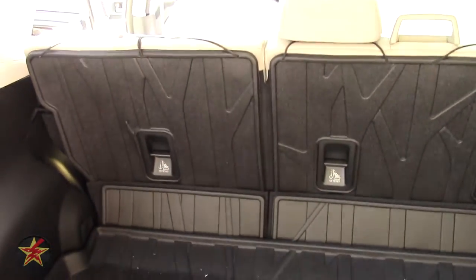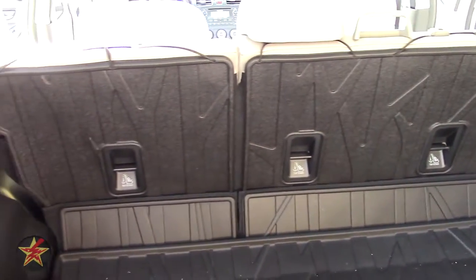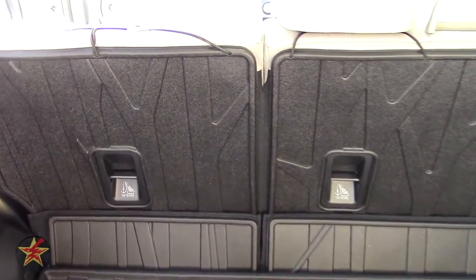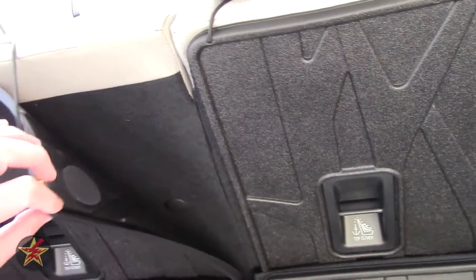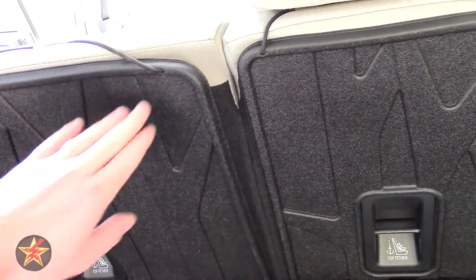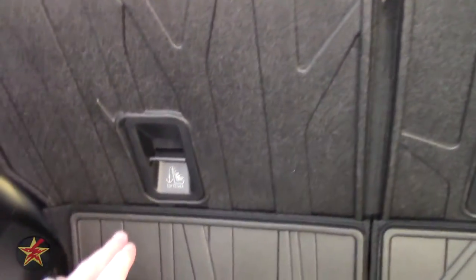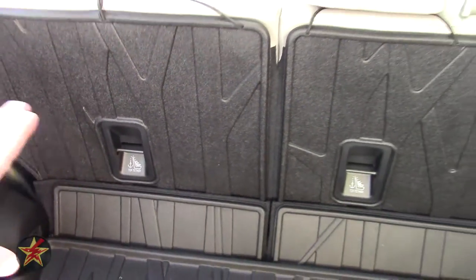Moving up to the seat back protectors — this is another thing that when I was purchasing the car, if it didn't come with it I was going to purchase it, because you want to protect the fabric backing of the seats. You can see there is velcro to help keep them in place, as well as cutouts in the back for the child seat tethers, which is very nice.